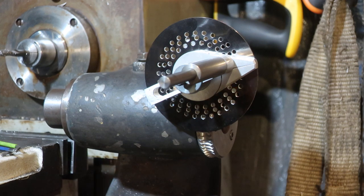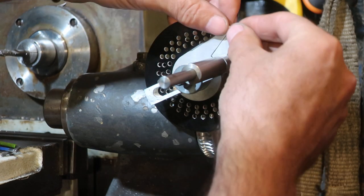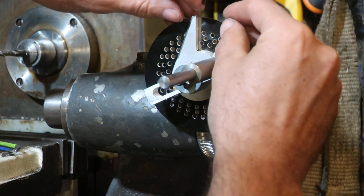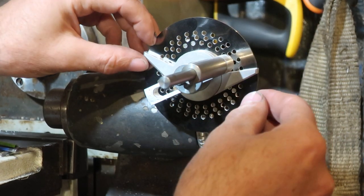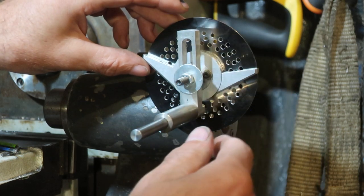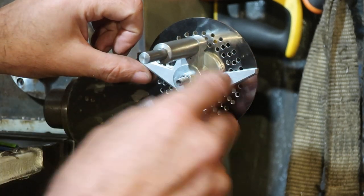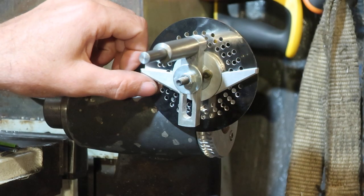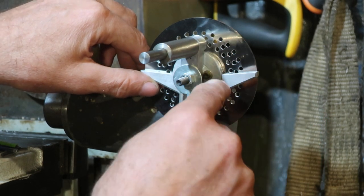Now, basically what you have is a bunch of sector arms. Let's say I wanted to do 88 divisions — I would use the 24 hole ring on the inside, set up my dividing pin to go into the holes in the 24 hole ring, and set up to have 11 holes between my sector arms.